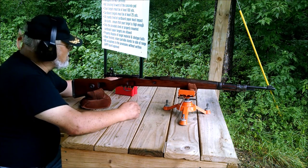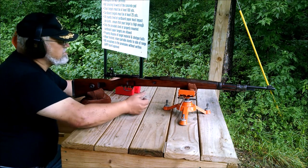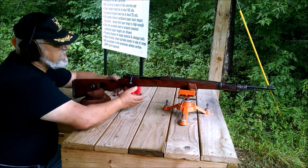We're going to try some cast bullet loads — 20 grains of 2400 powder with a 165-grain gas-checked lead bullet — at 50 yards, just to see where it's at and how it shoots.